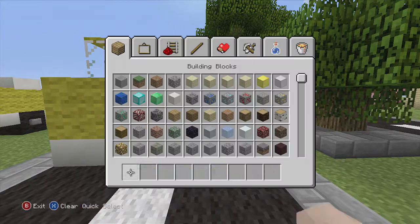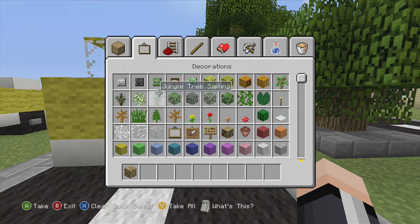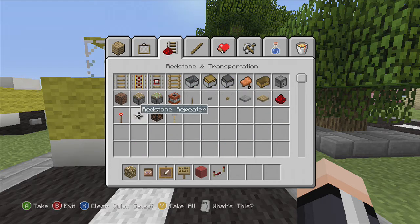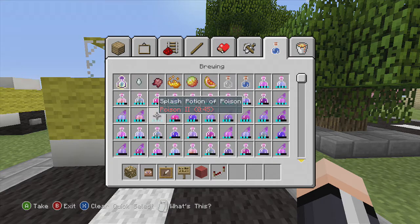Now let's start the detail. We're going to grab glowstone, a head, item frame, a sign, red wool, redstone repeater, and a brewing stand for a steering wheel.